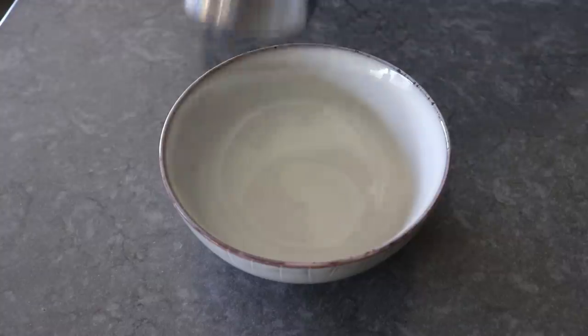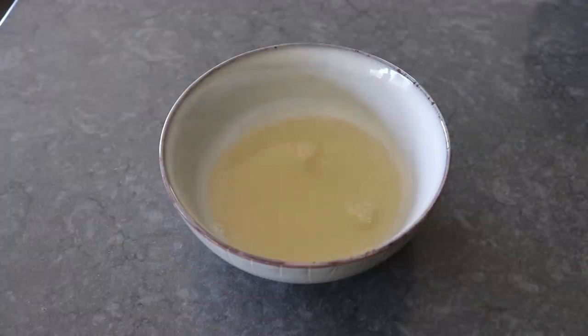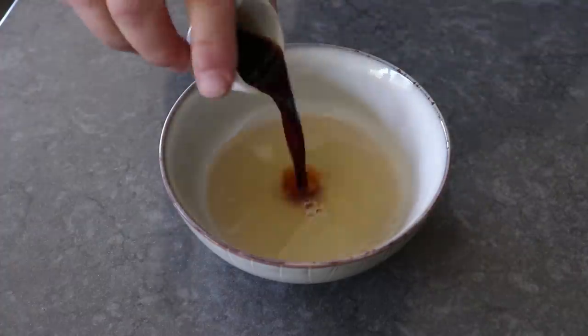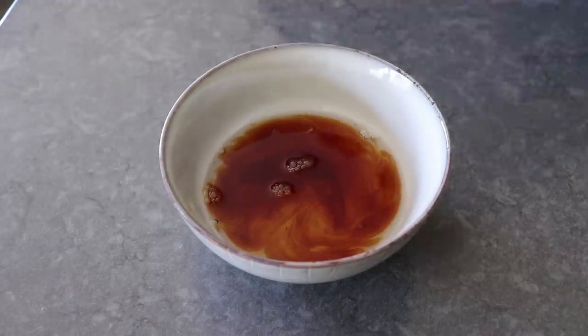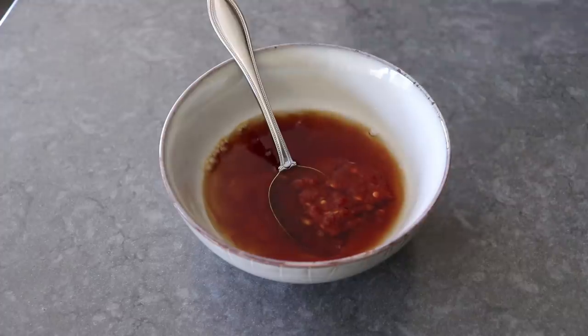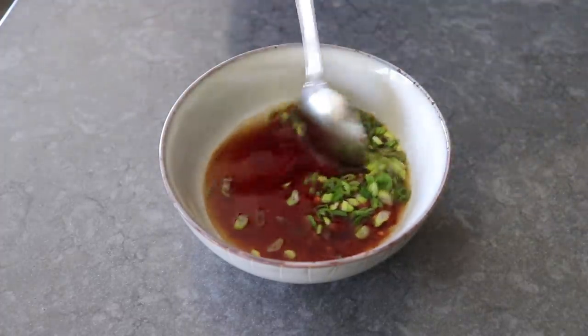The only other thing we need to prep is a very simple rice vinegar dipping sauce, which for me is just seasoned rice vinegar with a little touch of soy sauce, plus a spoon of sambal, which is just a ground chili sauce. Last but not least, some sliced green onions. Give it a stir and simply set that aside until needed.